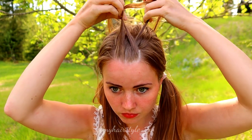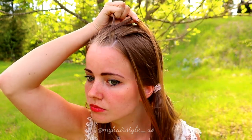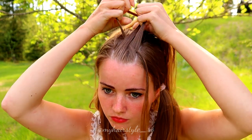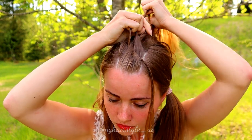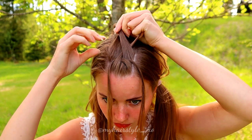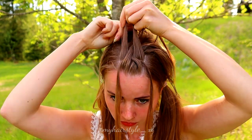Then I take three strands on the front and start to braid: right over, left over. Leave the right strand out and replace it with a new strand, bring it over. Then leave the left out and replace it with a new strand, bring that strand over.